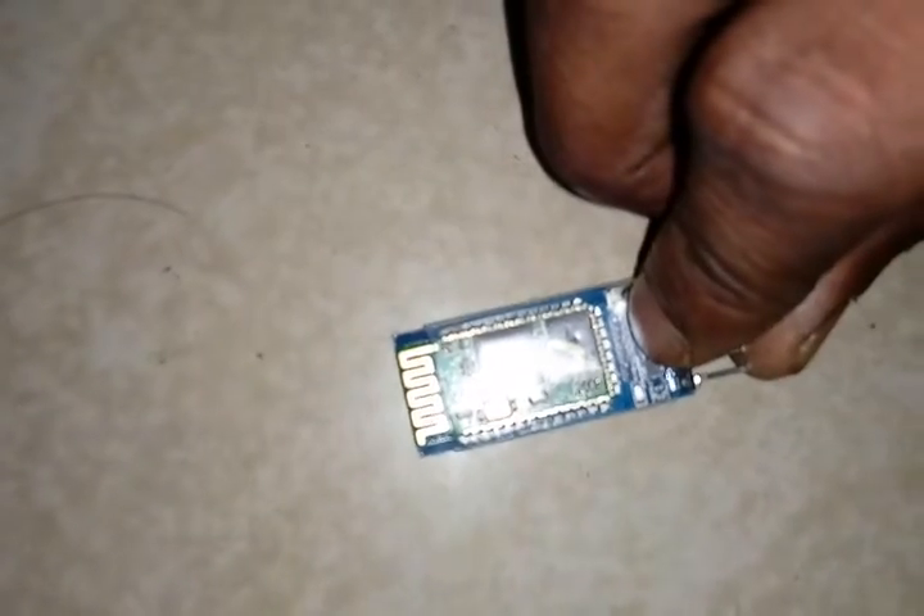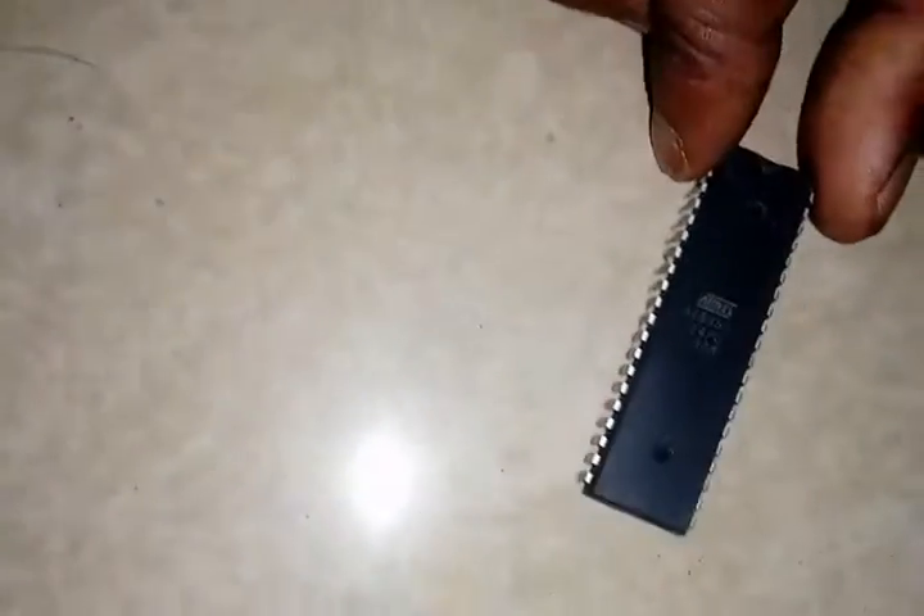Now we see the actual working of the project. It is a very simple project. Now let's see how to make the project. This is the Bluetooth module HC-05, and this is the microcontroller AT89S52.